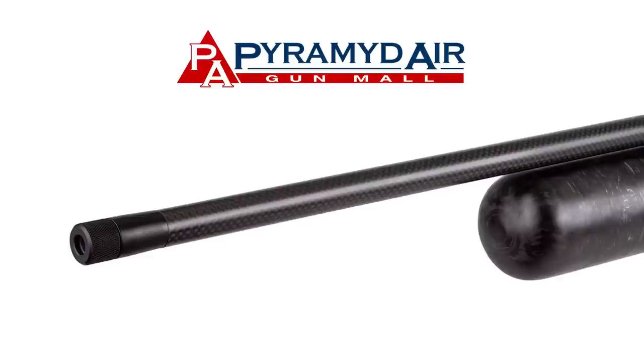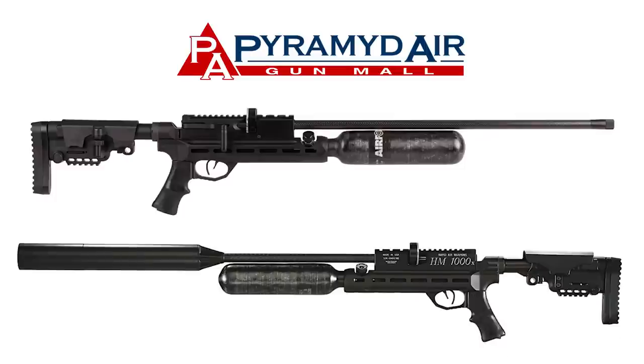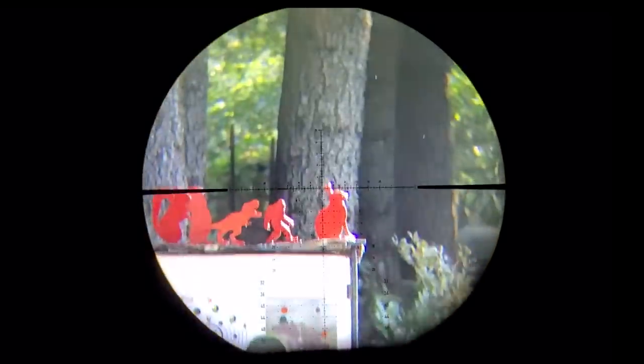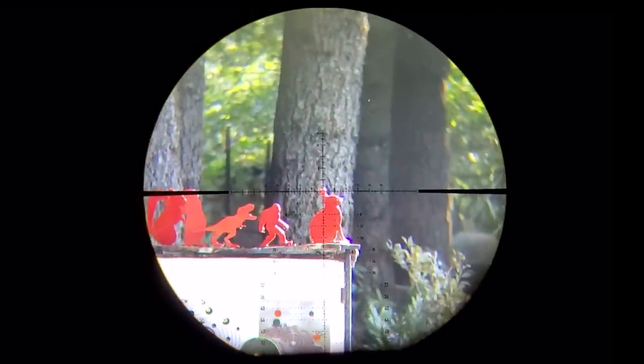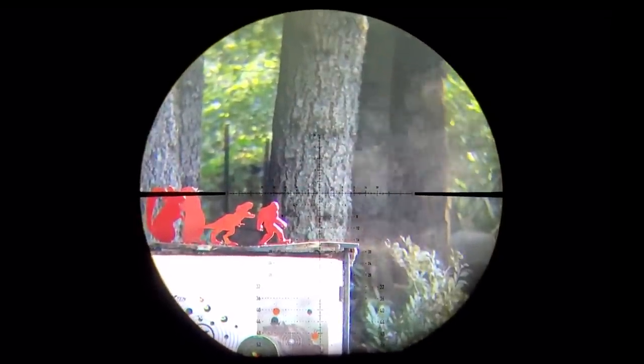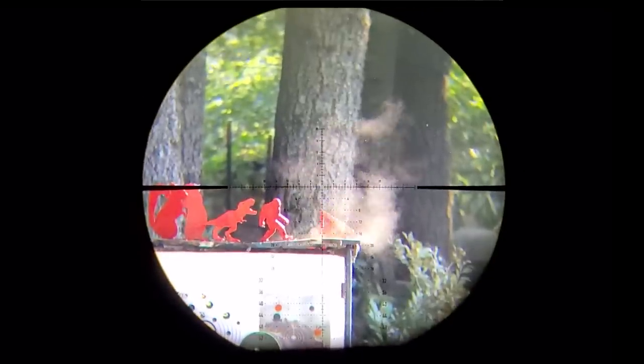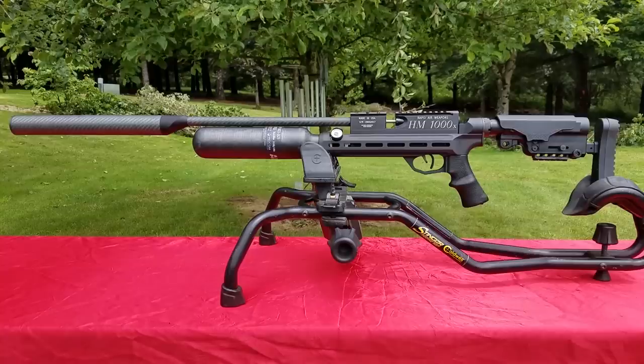The half-UNF version just comes with a straight barrel with half-UNF threads on the end, and you can put your Donnie FL or any LDC you want on there, big or small. I accidentally ordered the other one, so I apologize for that. Also, if this matters to you, all Rapid Airworks rifles are made in the USA.